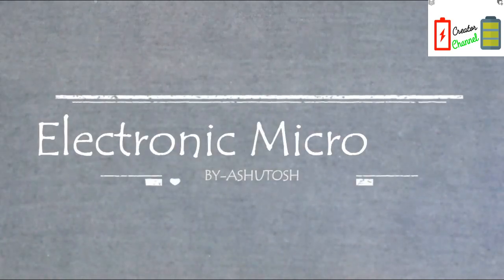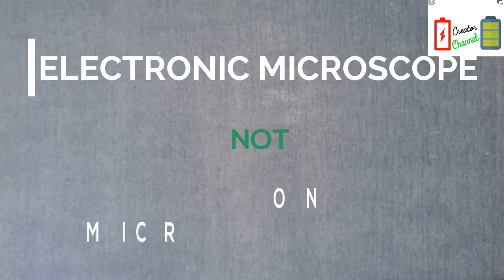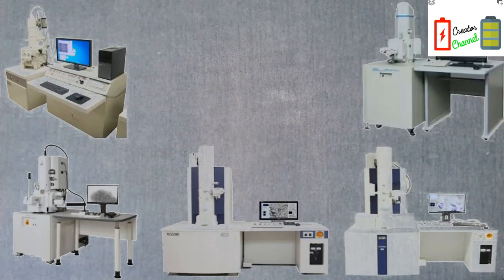So today I will be making an electronic microscope with an old mobile phone. First of all, we will see what an electronic microscope is. It is not the electron microscope which we are taught in class 11th or 12th — that electron microscope is a high-end device. This is an electronic microscope, so let's see what it's going to be.